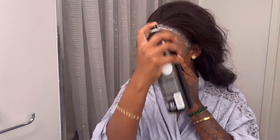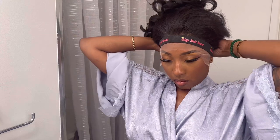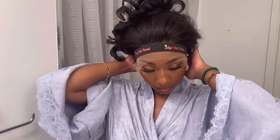Using the adhesive spray, go ahead and spray your lace from ear to ear in a nice even layer. I always like to push the spray inside of the lace so it can get on those extra little hairs in the front and lay everything down nice and flat. Then you want to tie down your edge band and use it to secure your lace down.